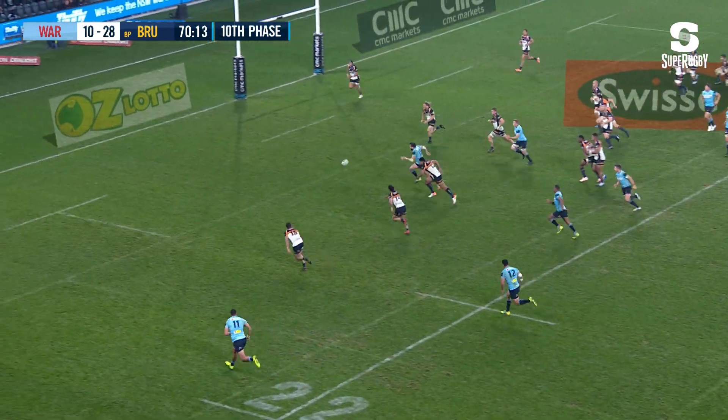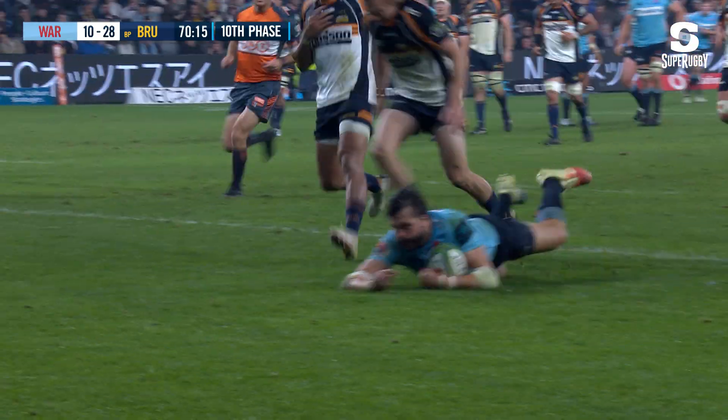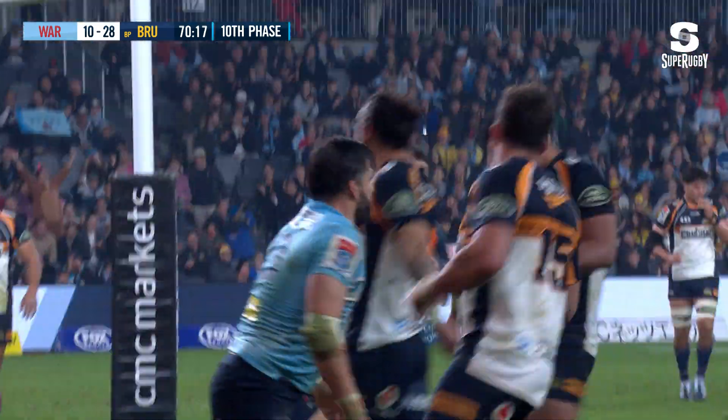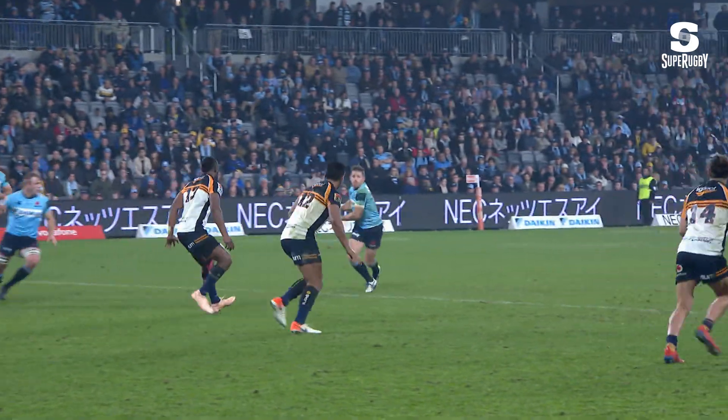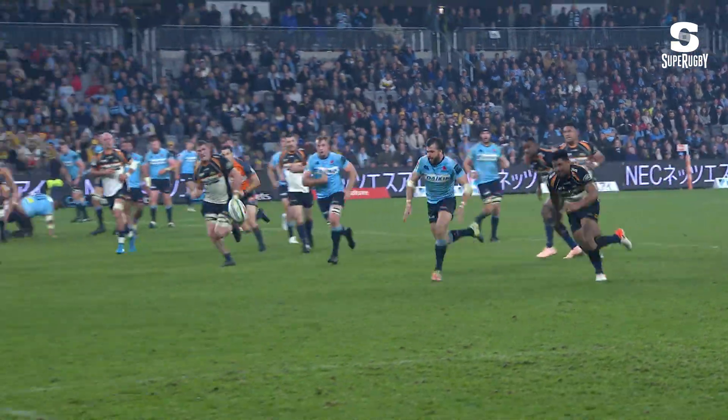Foley puts it on the toe for Adam Ashley Cooper to chase, got the bounce, he's got the five-pointer! What a try, Waratahs! That's smart footy there from Adam Ashley Cooper — inverted Foley.